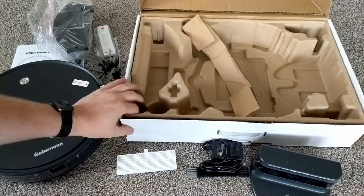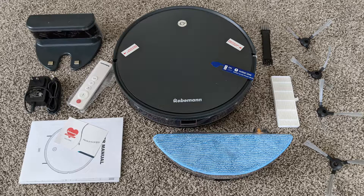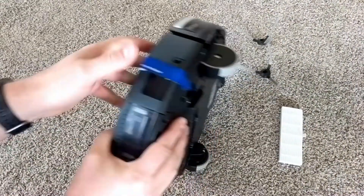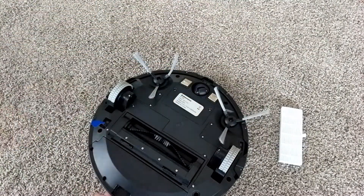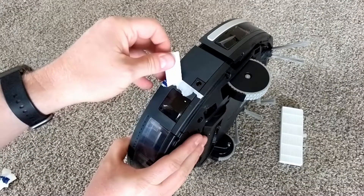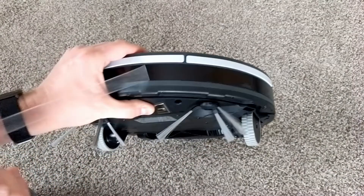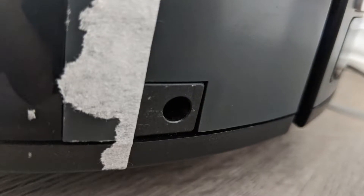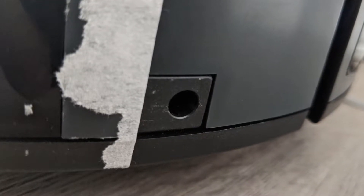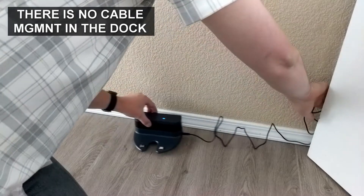It claims you can use magnetic strips to keep it out of certain places, but I didn't see any strips like that in the box. Taking a closer look at the vacuum, it feels and looks okay. The brushes went on without any issues. However, looking closer, the finish and manufacturing just isn't quite as good as others I've seen. Some of the surfaces aren't flush with each other, and some sections have gaps large enough to raise an eyebrow. Will it break or fall apart? Certainly not, but it just doesn't have the freshest coat of paint.